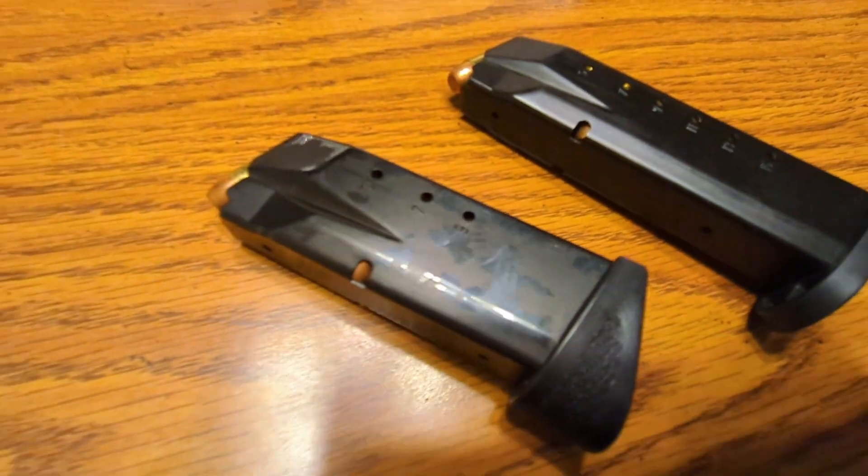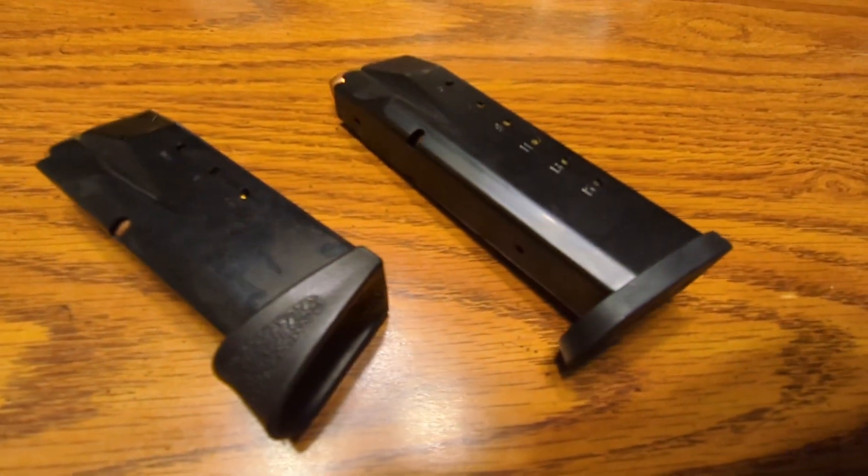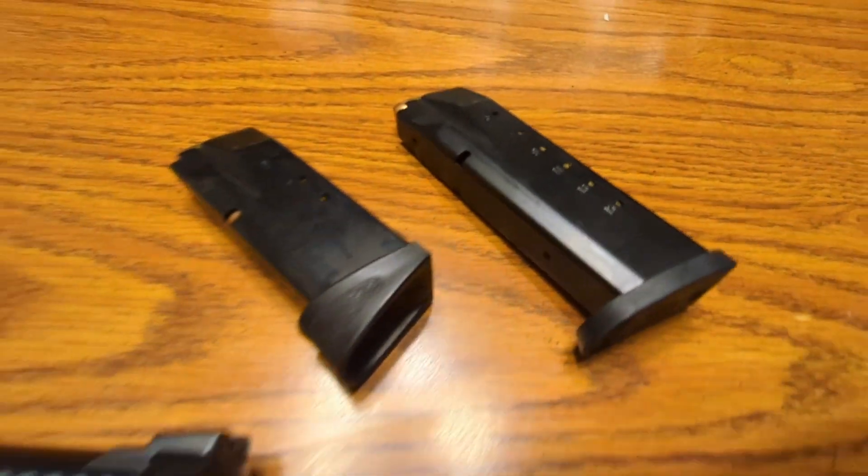I know it's a mouthful, but yeah, I got three magazines with it. One 10-round magazine and another 15-round magazine. Yes, sir.